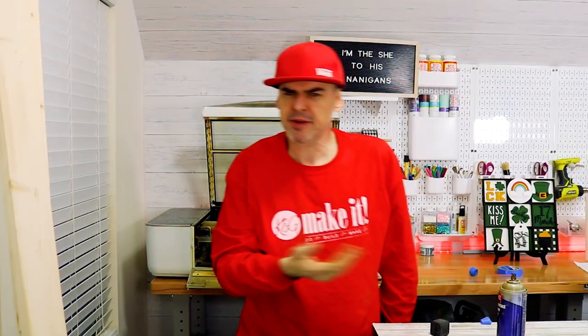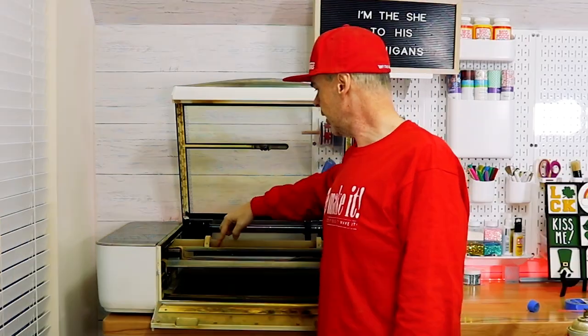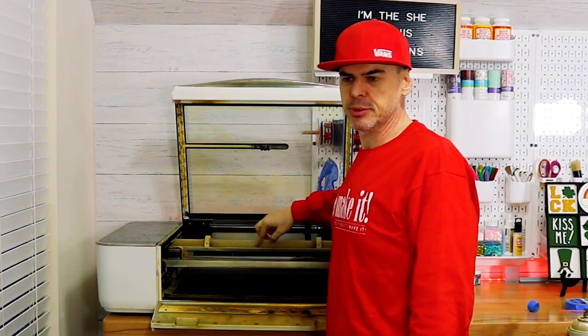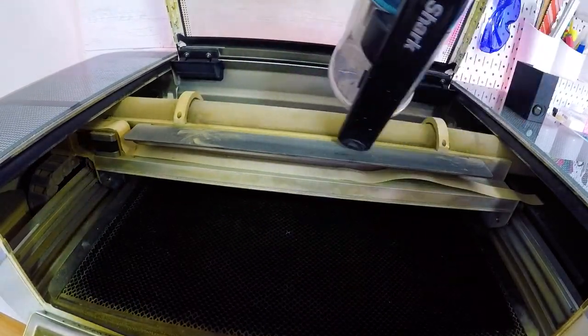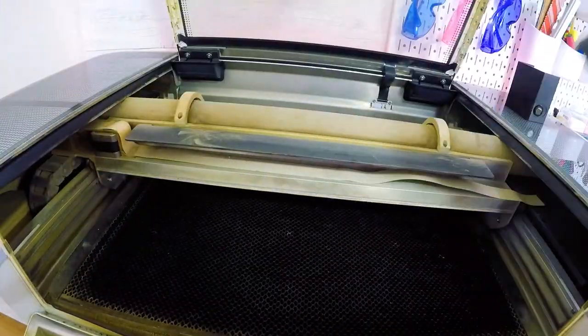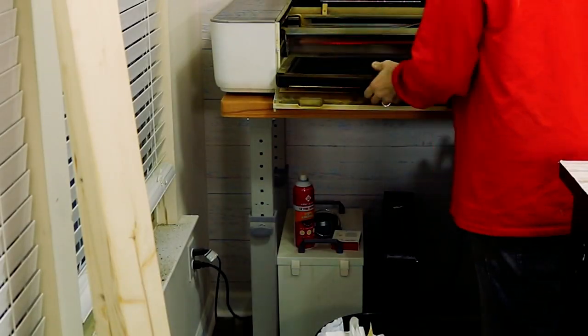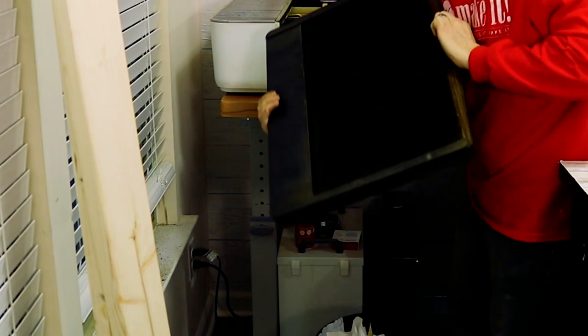Step four: while I have the laser head out, I'm going to go ahead and vacuum everything out. I think I'm going to try to vacuum the laser tube, then pull the crumb tray out and vacuum. I will clean out the crumb tray. I am trying not to touch the laser tube. Dump this crumb tray into the trash can and give it a couple of whacks to get the loose stuff out.